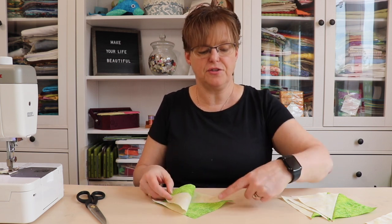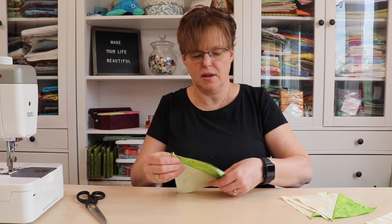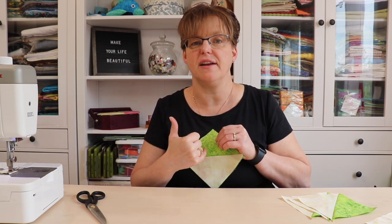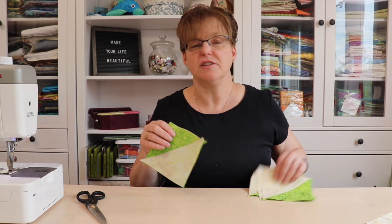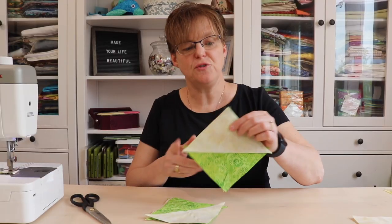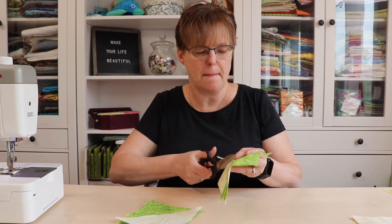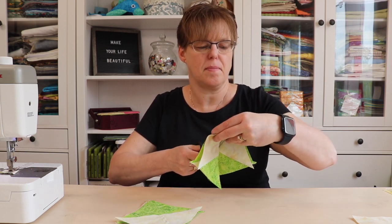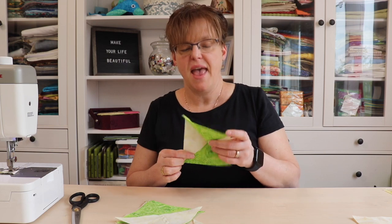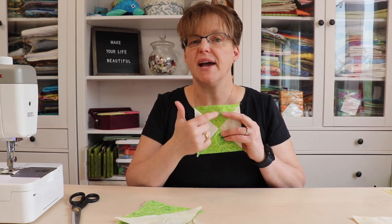Put this half square triangle with another one, alternate sides together — green and white, green and white — so the center seam lines up. Stitch again a quarter inch away from either side of the marked line. We have six half square triangles, so we do this three times — three pairs. Once joined, cut on the diagonal line, and when you open it you can see we have a quarter square triangle. Press the unit open.